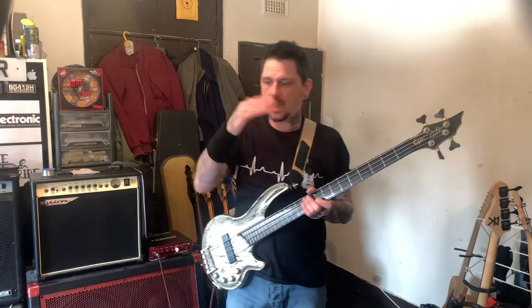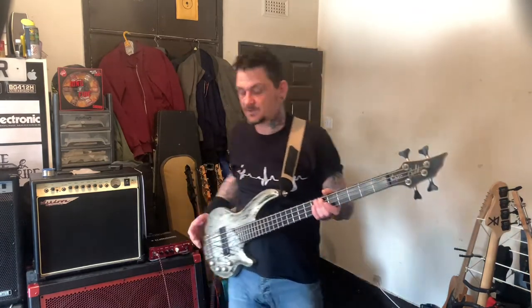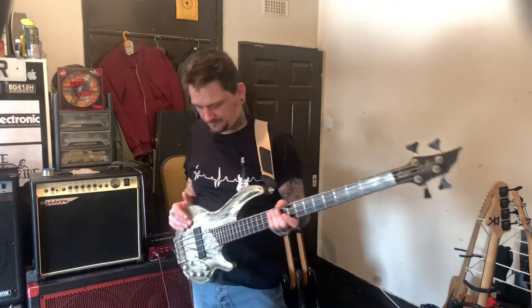The headstock on this Cort version is solid - it's more like a Gibson headstock. It's not got a scarf joint - it's one piece, no separate headstock. It's a three-piece neck, cut and carved, so the headstock is not separate.